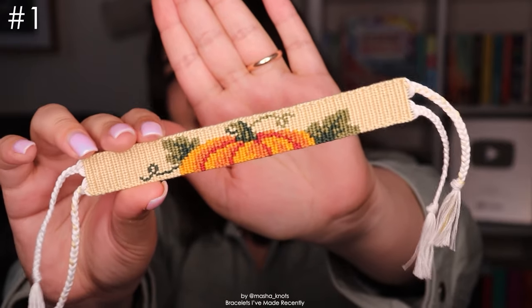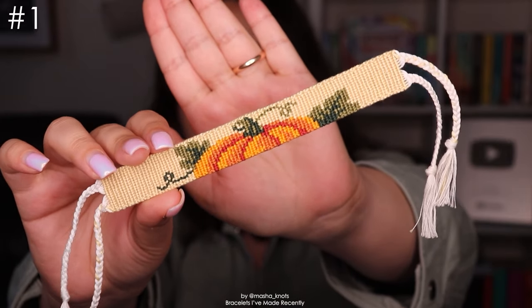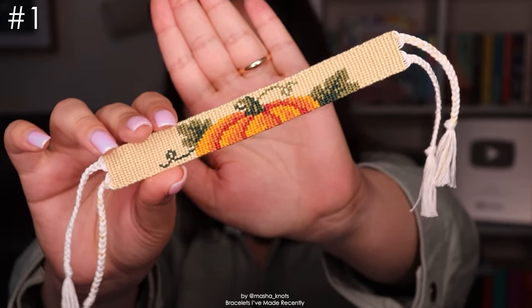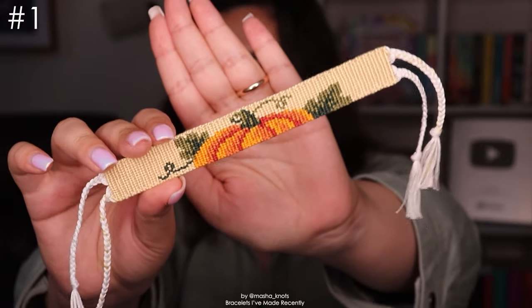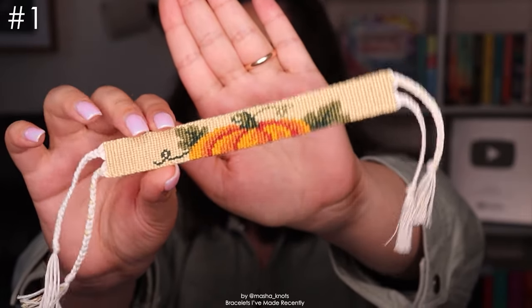Look how cute it is — it's an actual pumpkin. I love the way the colors work here as well. I think it's sometimes really difficult to do the highlights and the shadows when there are multiple shades of a color, but I think they worked perfectly and they work really well with the background here too. I just love this one. I did record this one for a Knot With Me, so if you want to watch me create this one I'll leave that linked in the description.